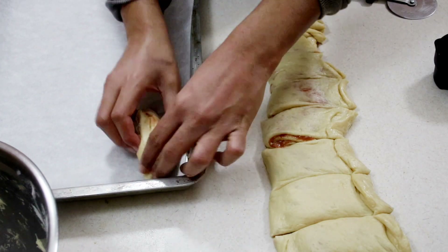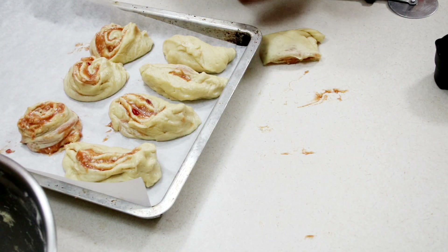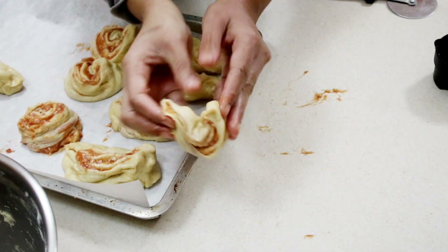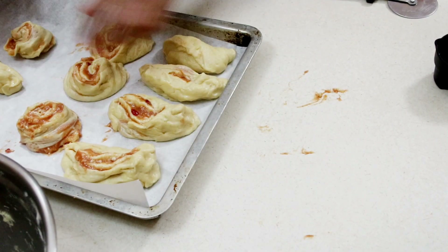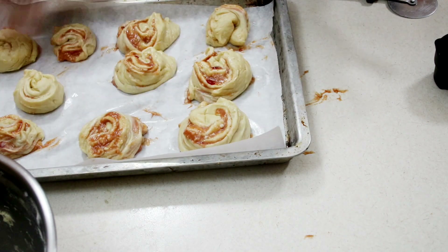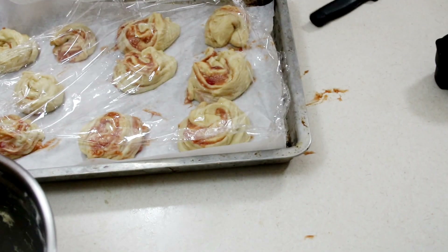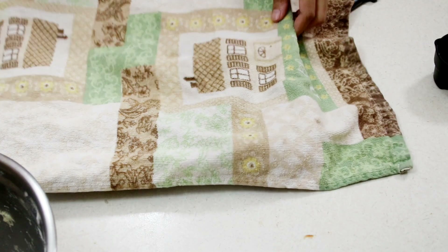Place the pieces on the tray. When you cut them they become more of a rectangle shape, so I like to take each piece and turn it into itself to make it more circular. Place it on the parchment paper. It will be a little messy but it's going to be worth it. Cover with cling wrap or a towel and place in a warm area to again double in size — about 45 minutes.